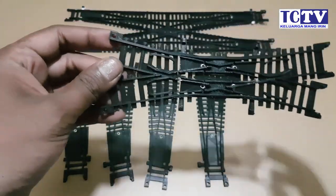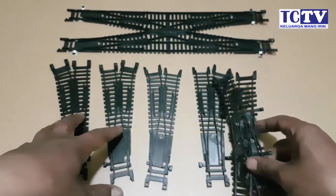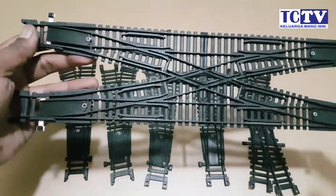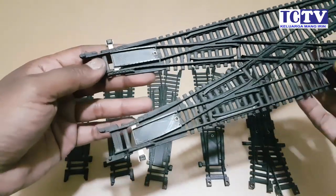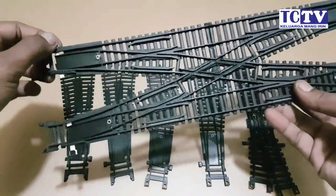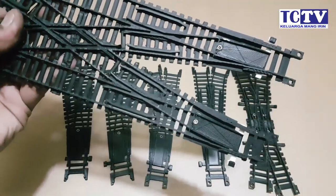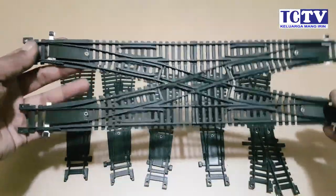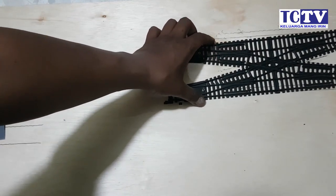Ini nanti kebutuhannya itu perlunya yang panjangnya itu yang kiri atau yang kanan. Kemudian di wesel ke-6 ini ada double crossover. Jadi crossover itu untuk berpindah secara silang, dan ini ada double — double itu dari dua jalur, sama dengan lima wesel. Di sini 1, 2, 3, 4. Yang double crossover ini tidak ada polaritynya, jadi ini bisa bolak-balik, tidak ada F-nya.